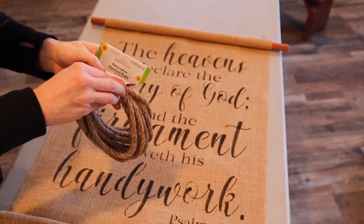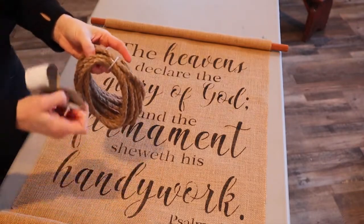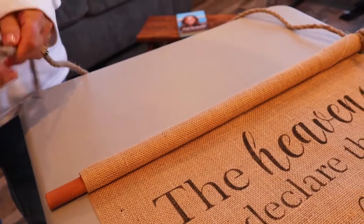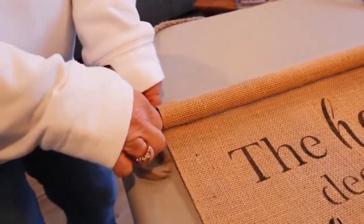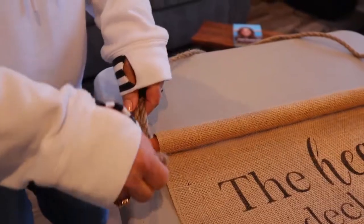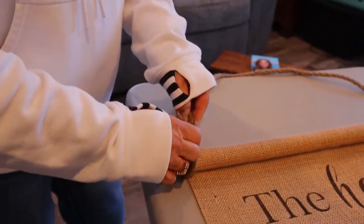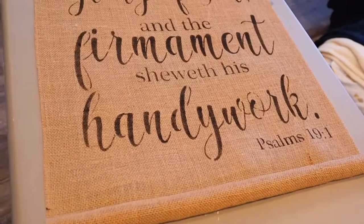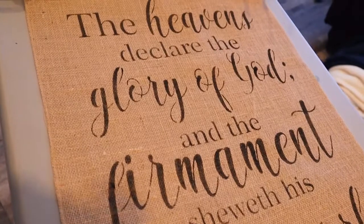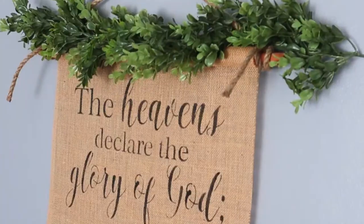I got this rope at Dollar Tree. I wish I could give you guys a tutorial on tying the perfect knots for this, but I was so confused and such a mess — I called my mom over to help and we really didn't have any rhyme or reason to this. If you have the perfect knot tutorial for this project, please post it in the comment section.